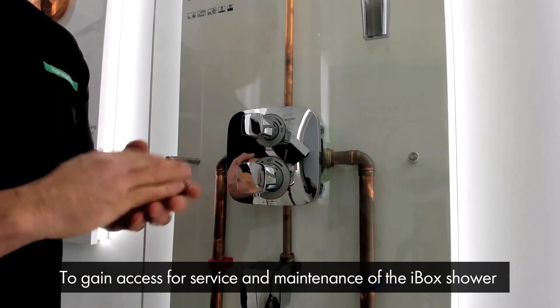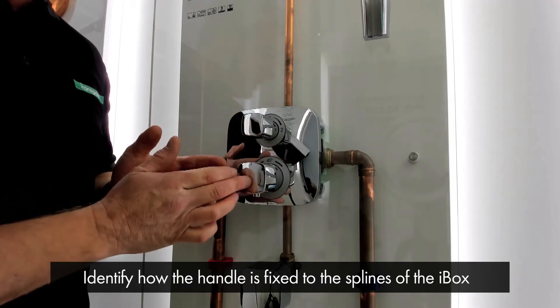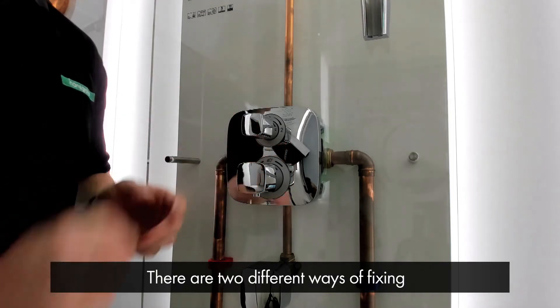To gain access for servicing and maintenance of the iBox shower, you first need to identify how the handle is fixed to the splines of the iBox. There are two different ways of fixing.